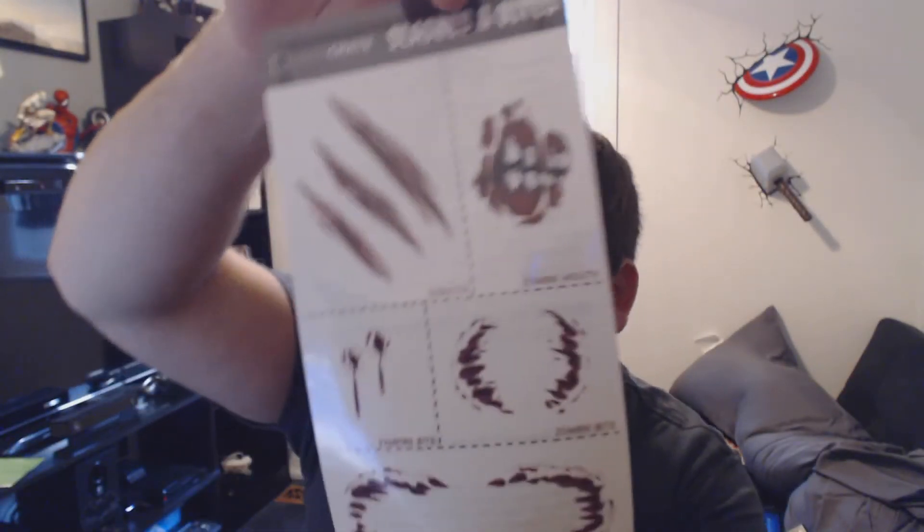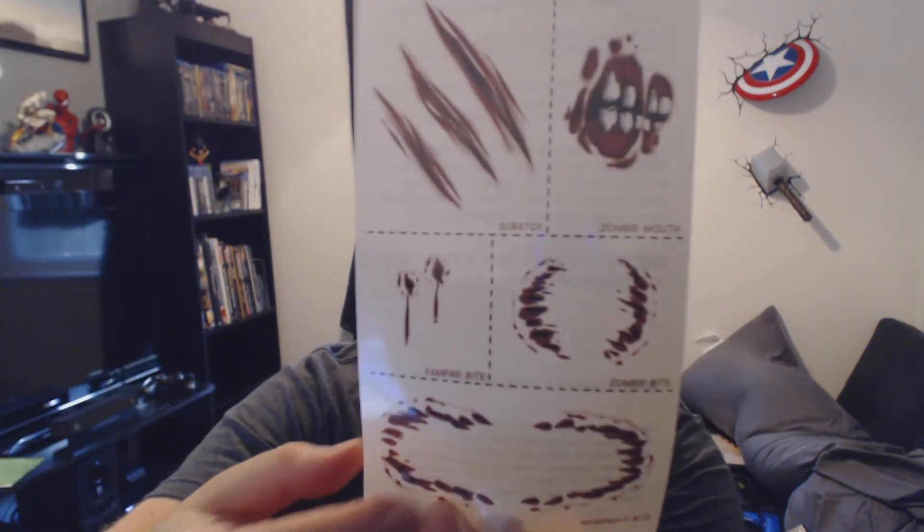Right here I've got stickers — or rather, temporary tattoos. They're horror-themed for slashes and bites. We've got a zombie bite, a scratch, another zombie mouth zombie bite, a vampire bite, and a werewolf bite down here. You can probably guess which ones are which. That's cool — this is honestly one of my favorite boxes I've opened so far.